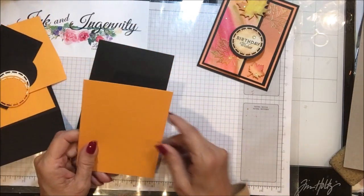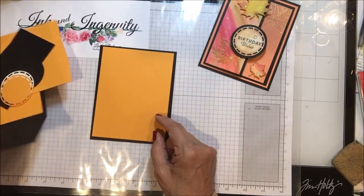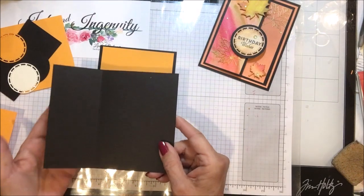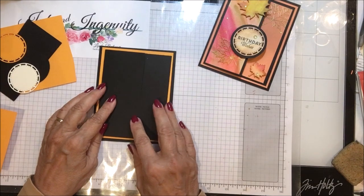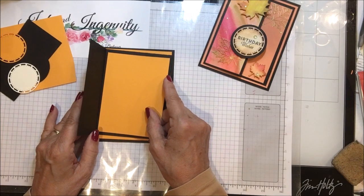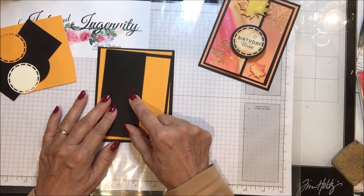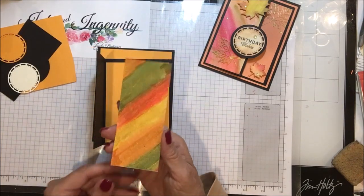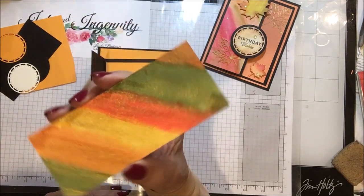Then I have a layering piece of Mango Melody cut four by five and a quarter. Then I have another piece of black cut six inches by five inches, scored at two and a quarter — that's the piece that folds over and sits on the front of the card. I also have another piece of Mango Melody, three and a half by four and five-eighths, that goes on the inside. Then we're going to make a piece of watercolor paper — I'll bring this up so you can see all the sparkles.